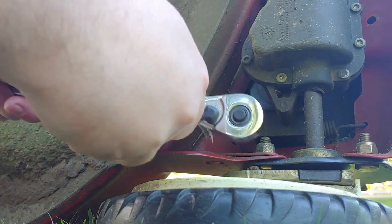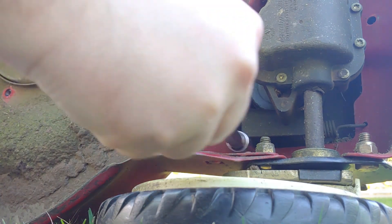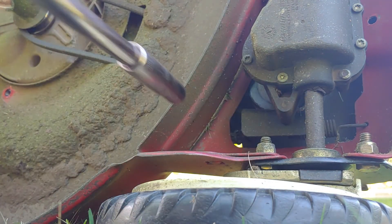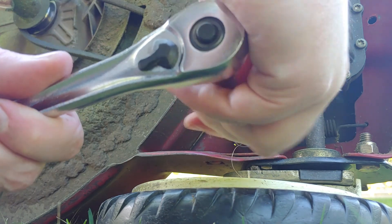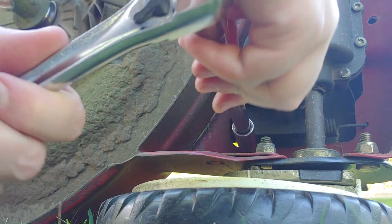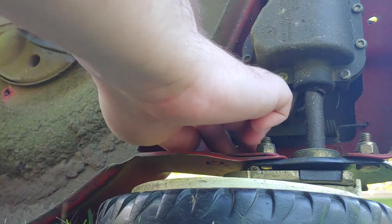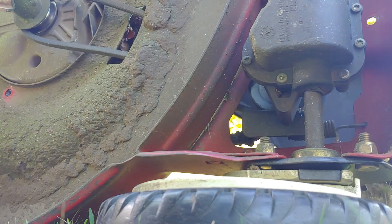There's one more bolt underneath here — let's go get that. I'm going to need an extension. It is indeed a 10 millimeter. Get that away before we lose it — it's a really unfortunate spot. All right, guard is out of the way.